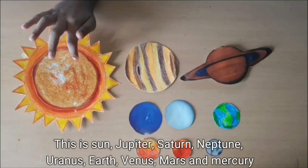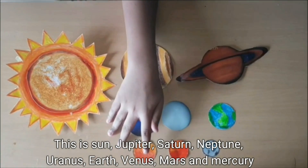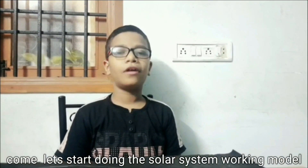So, this is the sun, Jupiter, Saturn, Neptune, Uranus, Earth, Venus, Mars and Mercury. Come, let's start doing the solar system working model.